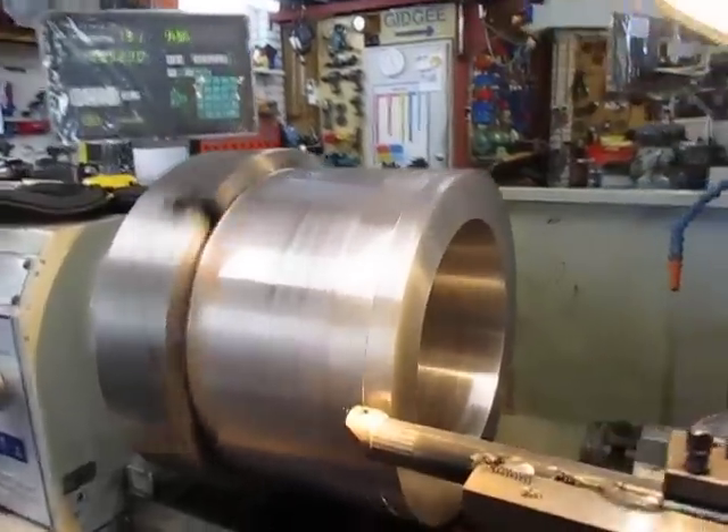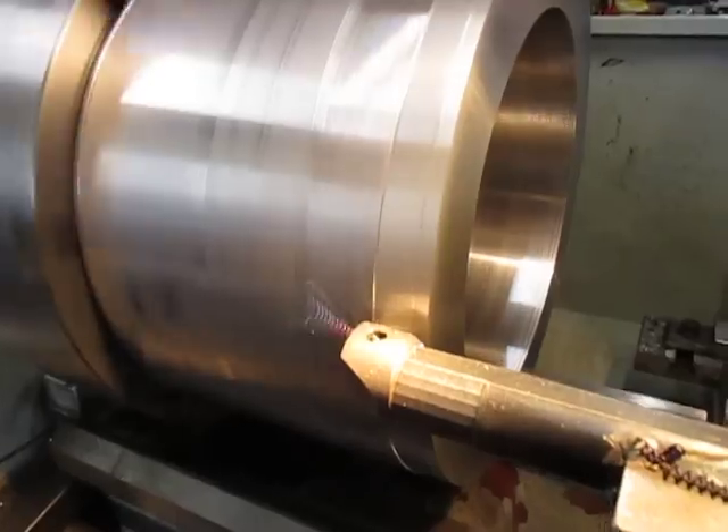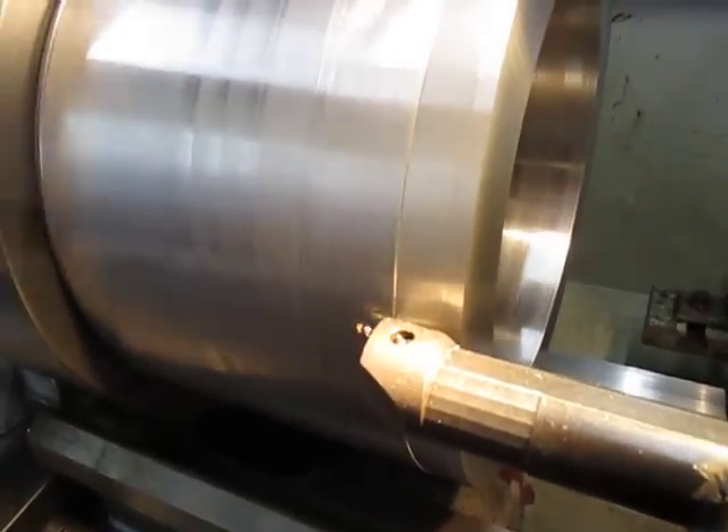This is the way I like to see the chips coming out — brown and turning blue at the end.